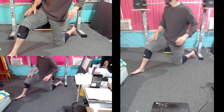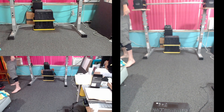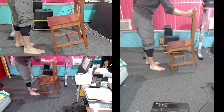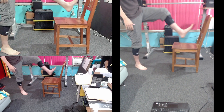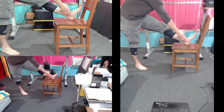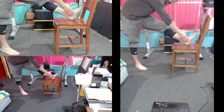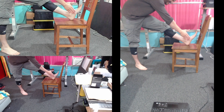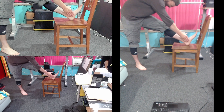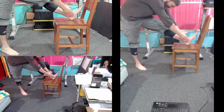Now you're gonna stretch your hamstrings. Get a chair, put your left leg on top of it, grab your calf, and start gently bouncing. 1, 2, 3, 4, increase. 6, 7, 8, 9, increase. 11, 12, 13, 14, increase. 16, 17, 18, 19, 20.